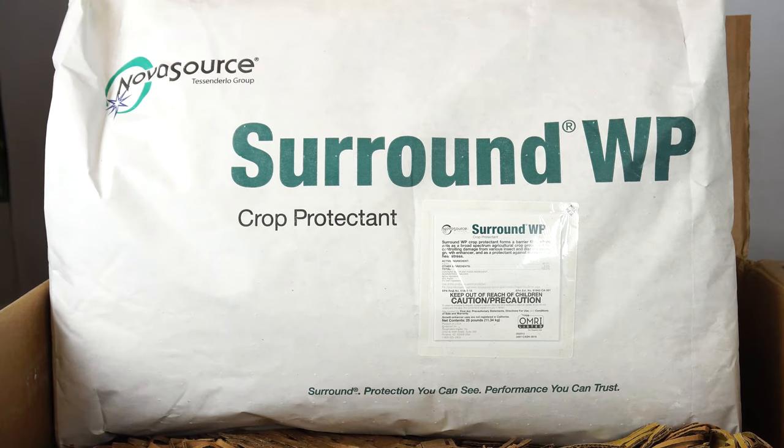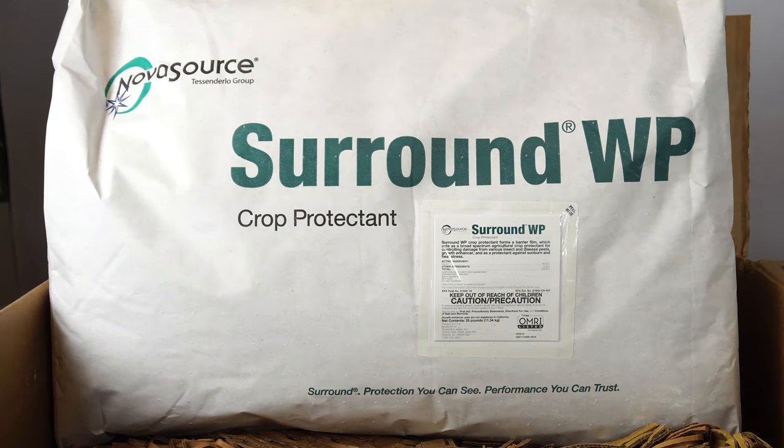This is a 25-pound bag of kaolin clay that I bought online, though you can order smaller quantities to suit your needs. In general, the brand isn't so important as long as you get a fine powder that can dissolve in water.